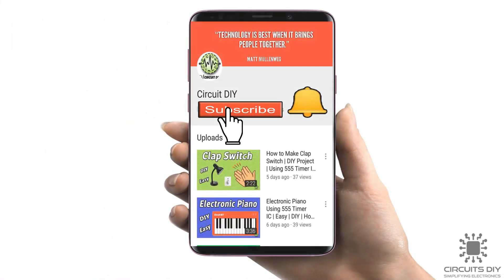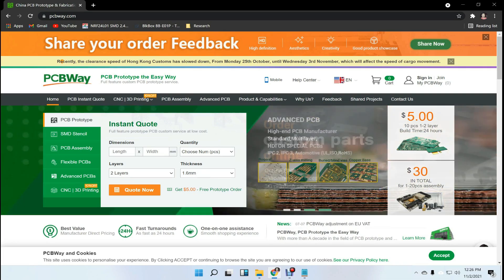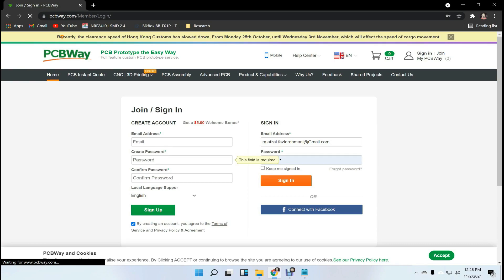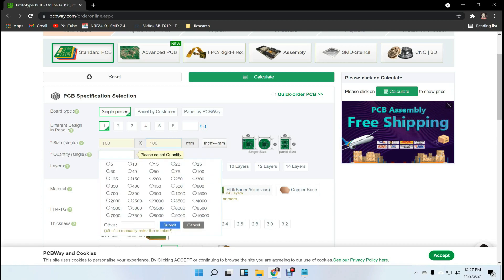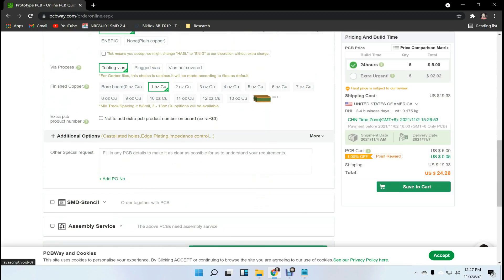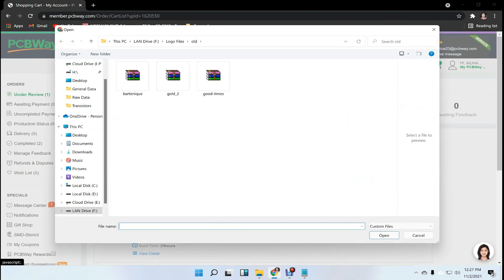For more interesting projects please subscribe to our channel and don't forget to click on the bell icon for recent post notifications. This video tutorial is sponsored by PCBWay.com — they are providing you 5 PCBs for $5. First, register on the website, then click on online quote, fill in the specifications like dimension, quantity, and colors, and finally upload your Gerber file and place your order.